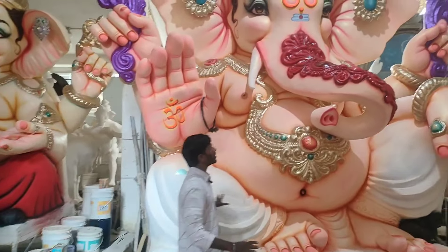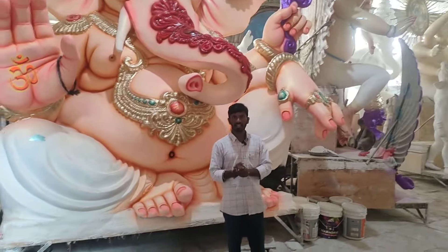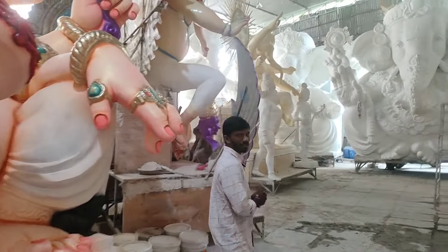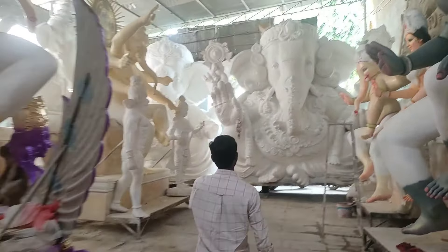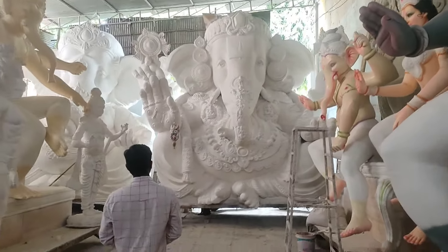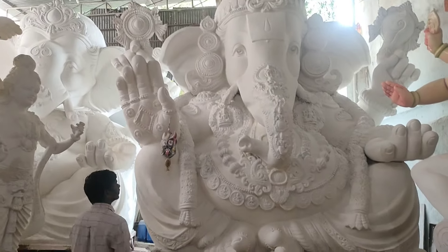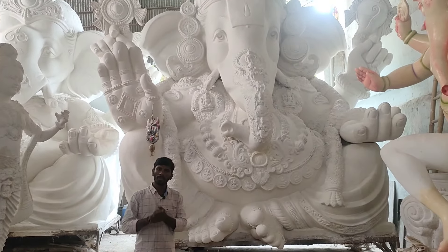Let's take a look at the Ganesh Naisheachi Yana ground. It is really a beautiful design. At the time of Ganesh Kalakar Shed, Juice Coach is one of the most ideal. Big Ganesha — the total height of this Ganesha is about 10 feet.